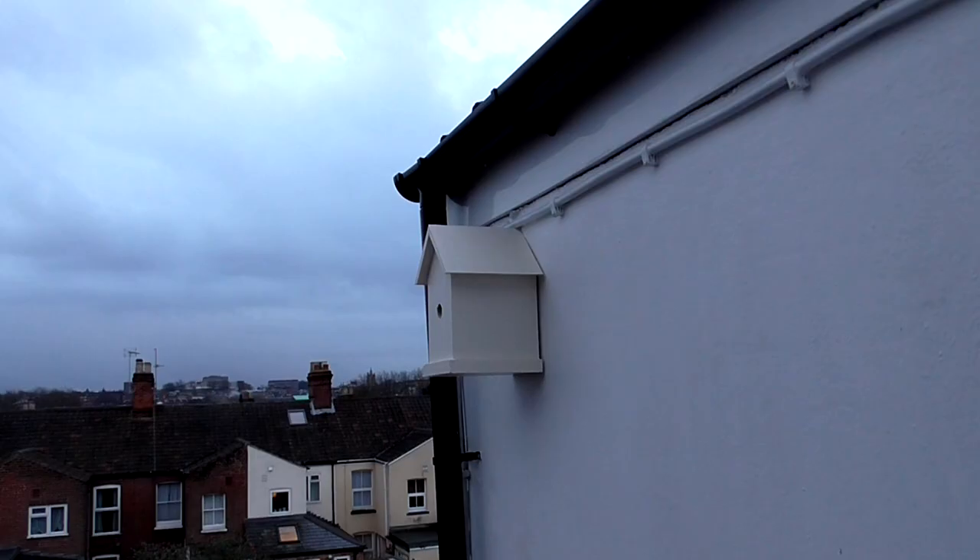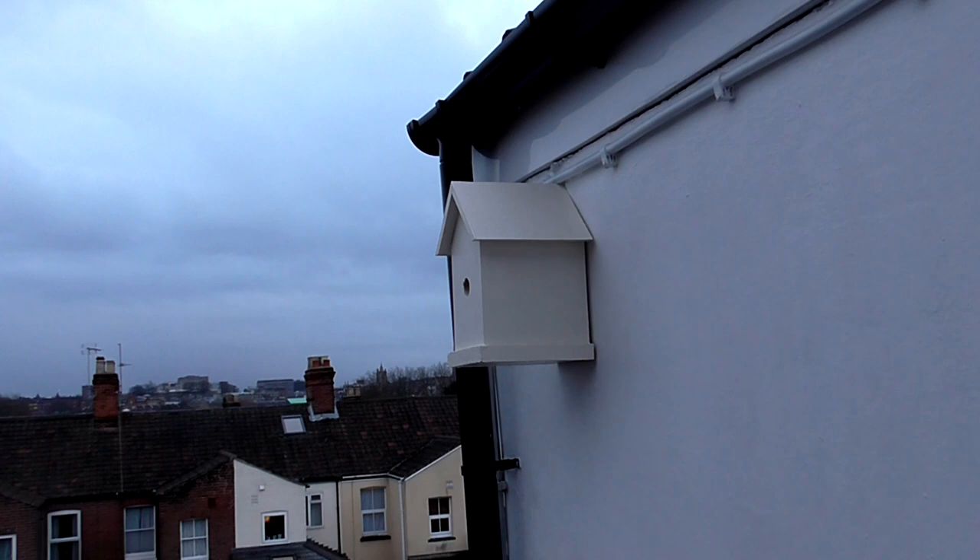That's the birdhouse finished and hopefully it will make a nice home for a family of birds soon.